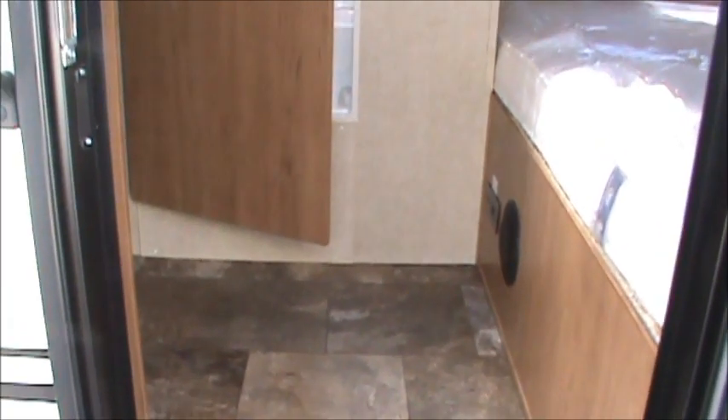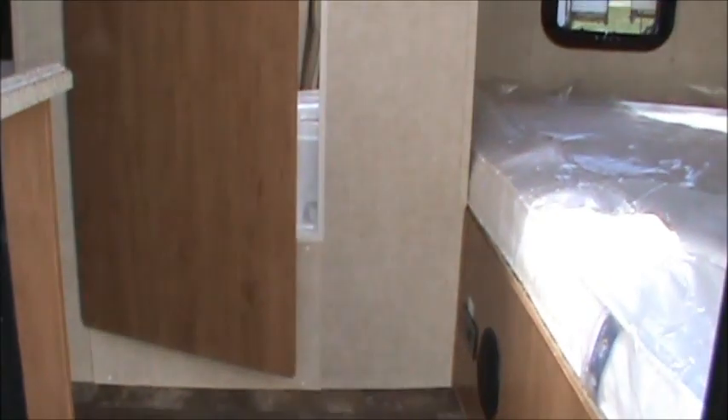As we walk in this Palomino 179BHS, I see that the empty weight of this is 3,025 pounds. Directly to the right of the door, you've got a regular-sized bed with windows on both sides for cross-ventilation. Straight ahead as you walk in, you've got the wet bath with a shower curtain that goes all the way around, a skylight, and a storage compartment in there for towels.